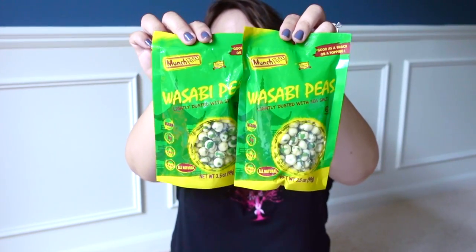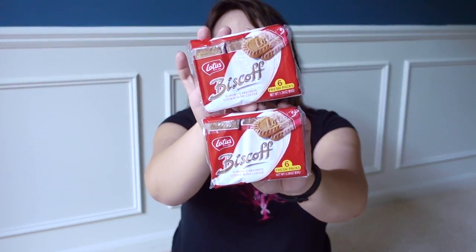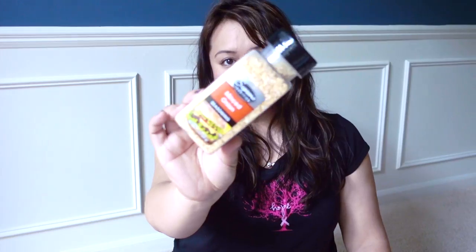Some Wasabi Peas — these are pretty good. And I was really happy to see the Biscoff cookies back at the Dollar Tree. Do you guys remember these? These are those cookies that if you've ever flown Delta, they give them all the time. I also grabbed some minced onion seasoning to put on top of veggie burgers, regular burgers, and soups.